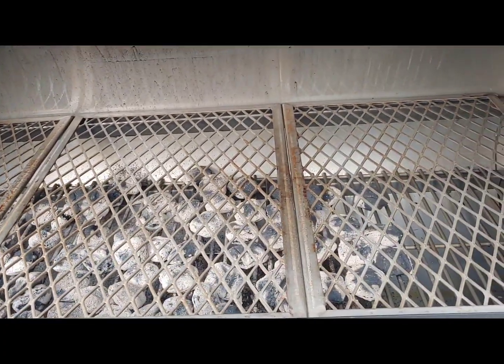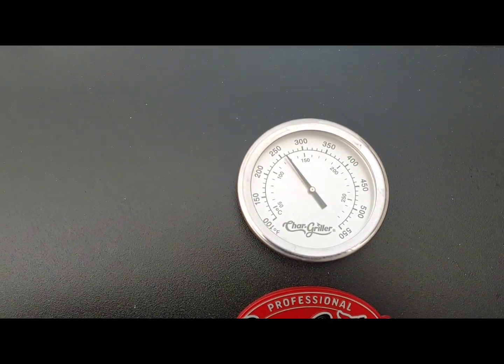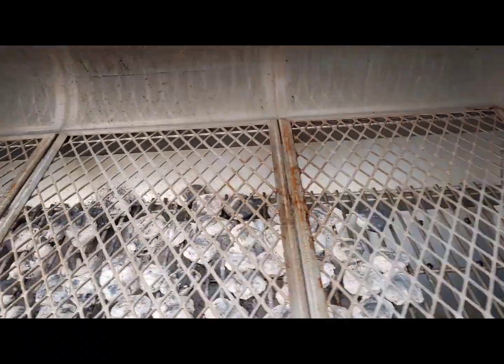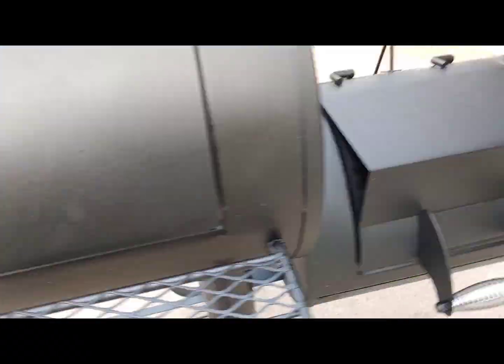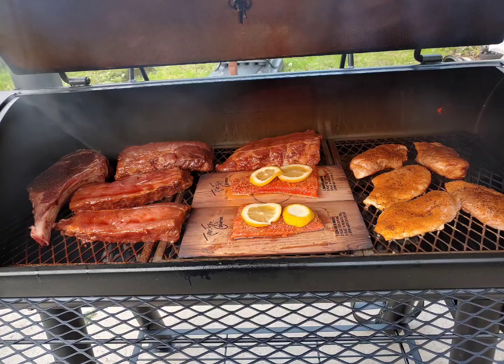One tip: as it was seasoning, the oil would continually run down the lids and out the outside of the grill, so I kept that wiped up. I don't know if that would stain it or permanently discolor it, so I made sure I kept that clean.